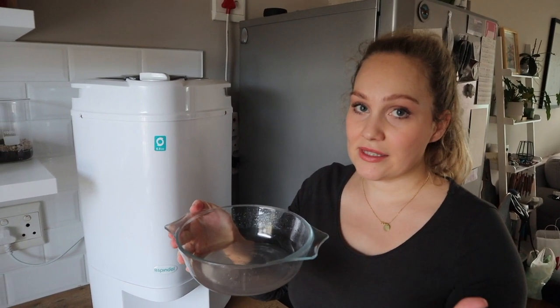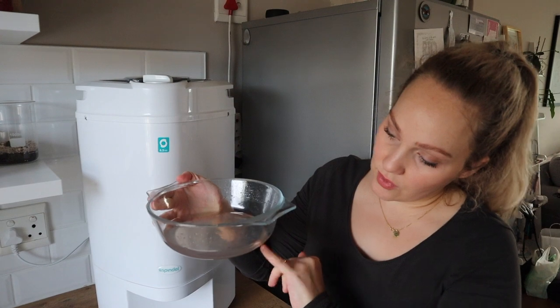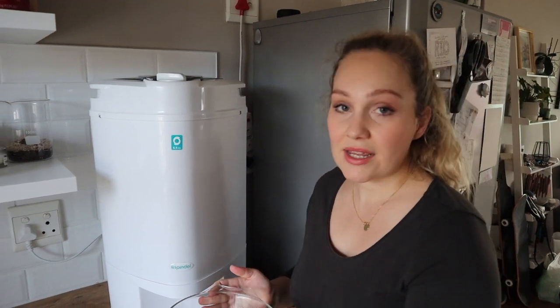You can see how it really speeds up the drying process. You can also see the water has a bit of soap in it, so it's also getting out excess soap. From there, you basically just take out the Spindle, pop it on the line or tumble dry — whatever you prefer — and your clothes are literally dry way quicker than normal, which has been so awesome with winter and having a baby.